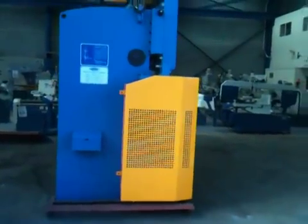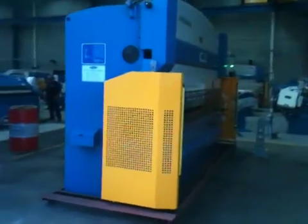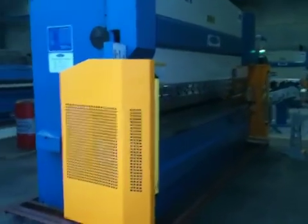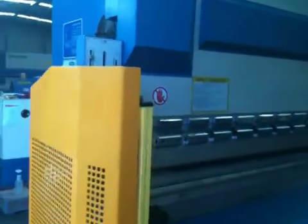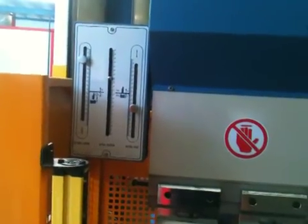Our press brakes are very reliable, and we also offer these at very competitive pricing because of our buying power. Adjustment for your open height and speed is done via the left hand side control.